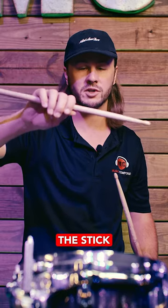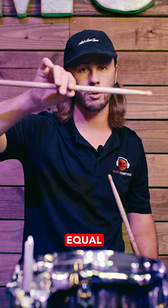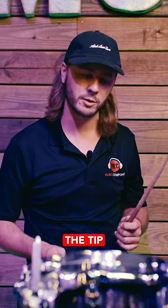If you grip the stick too far up, you've created a real seesaw where everything is too equal. What you want is a nice sweet spot back here so the stick can come down on the tip. When you hit with the tip and get the proper grip in this area, you're going to achieve better results.